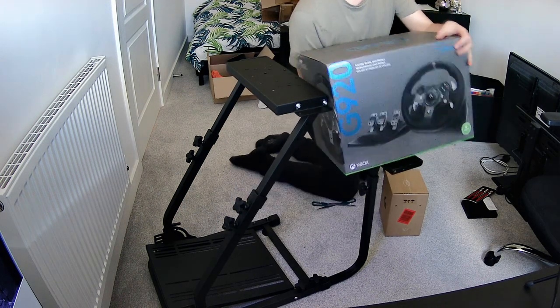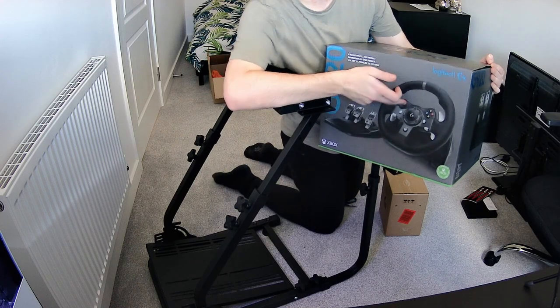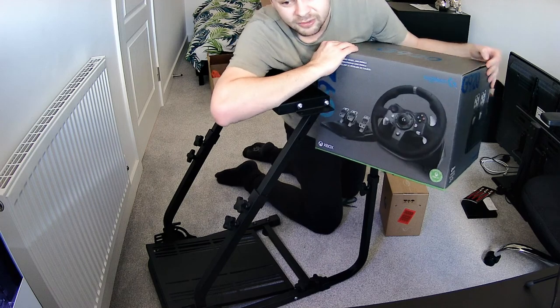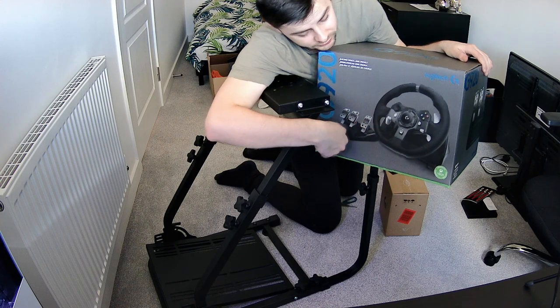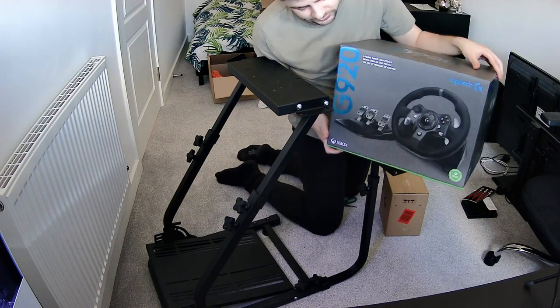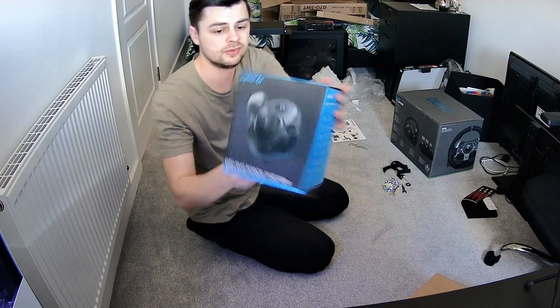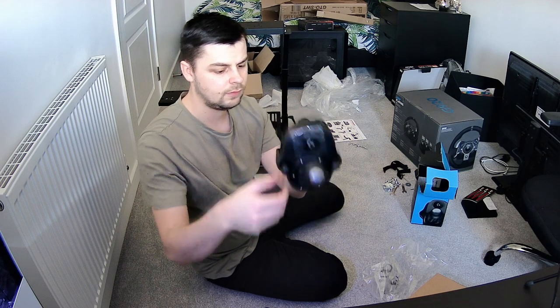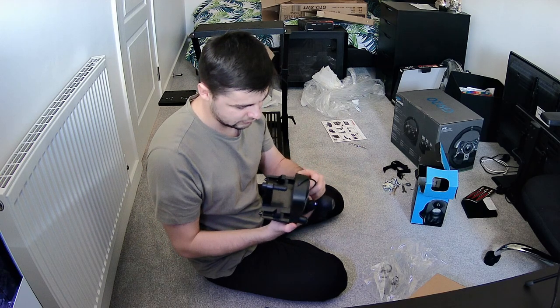Now let's get the wheels out. I've got the G920 — I should point out it's the G920 not the G29, but this is pretty much exactly the same as the G29, just the Xbox version. Whenever I play console I always seem to play Xbox, so I thought I might as well buy the Xbox version. It comes in an official Xbox box which I'm quite surprised by. And here's the shifter — it's just a driving force shifter. Out of the pack it literally just comes as a shifter, with some bits to attach it and clamps.